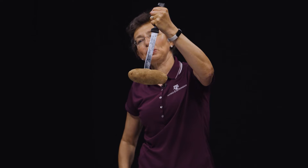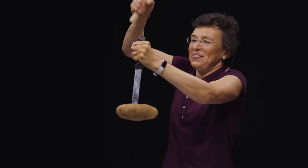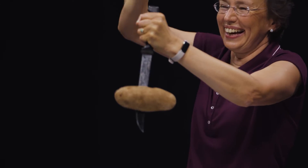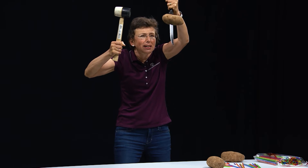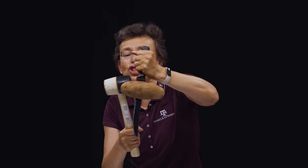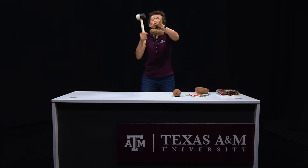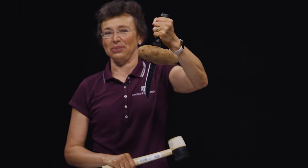The potato will fall. Right? Let's check. Are you ready? The potato is actually going up. What's happening? This potato is large — it's inertial. It doesn't have time to move every time when I hit this handle. So the knife goes through the potato.